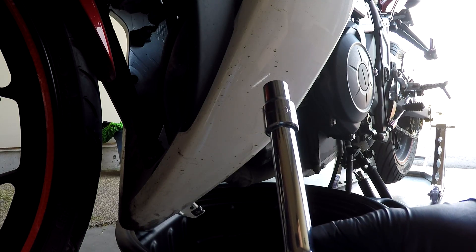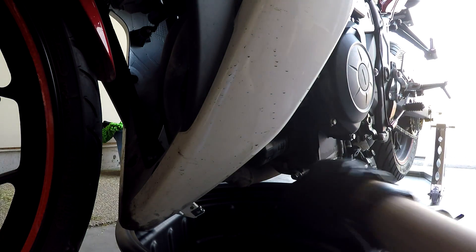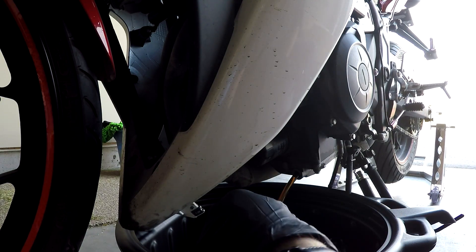To remove the drain plug, it's a 12 millimeter socket. Rotate it counterclockwise to undo. Be careful, the oil is going to be warm. And there it is.